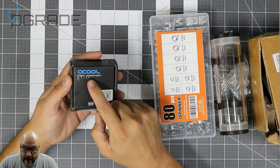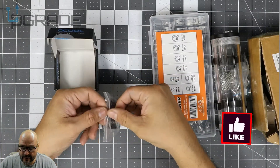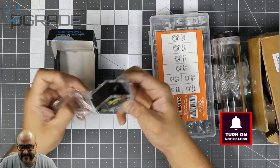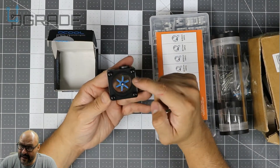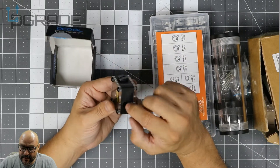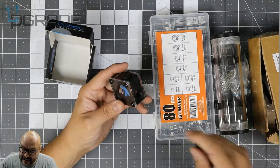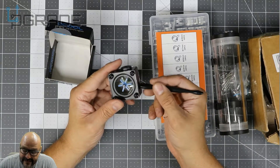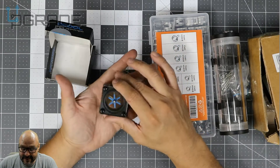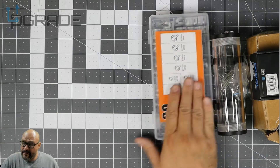I also bought this little flow indicator called an 'Oh Oh Cool.' It's a small square unit that indicates whether water is actually running through your system. It has a little spinner inside and a drain lock — you can drain through it if needed. It has an input and output with two different colors. When water runs through it, the spinner spins. It's a nice little indicator to confirm the water is flowing properly.